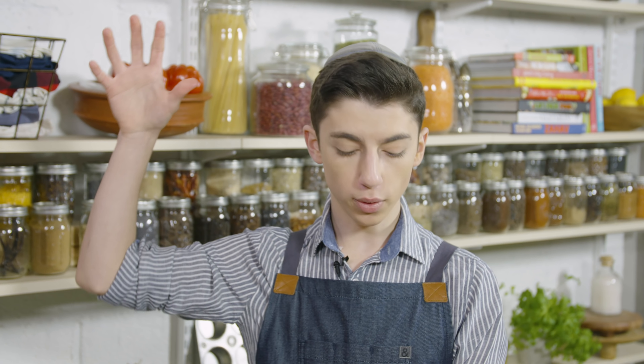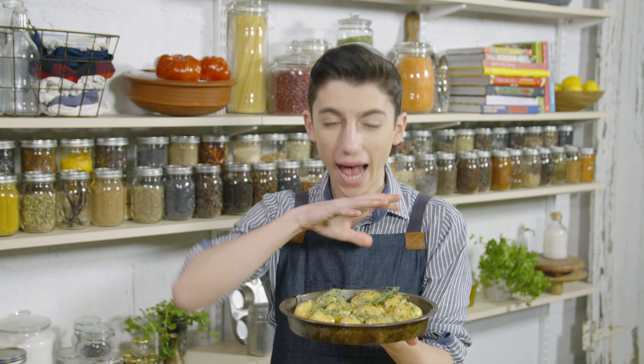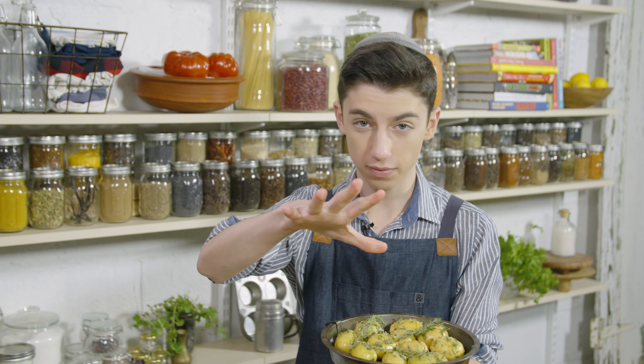My potatoes are done. I'm now going to pop this in the oven at 400 degrees for about 40 minutes. Halfway through I'm going to just brush them with some more oil. They're going to be nice and crunchy on the outside, soft on the inside, absolutely delicious. Hands down will be your favorite potato dish.